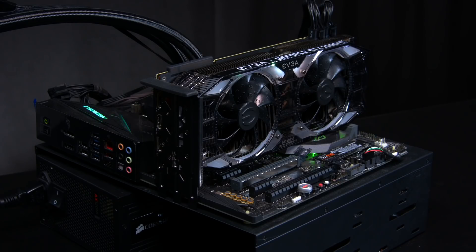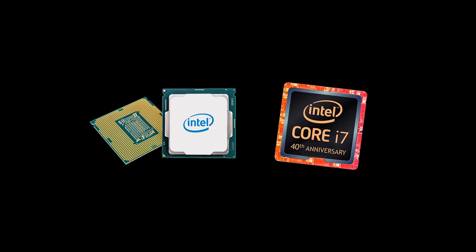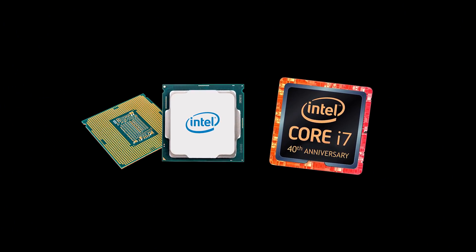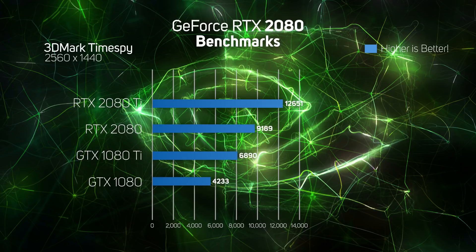First things first, we benchmarked the card — the EVGA GeForce RTX 2080 Ti XC Ultra Gaming — which combined with an Intel Core i7 8086K CPU and 16GB of RAM scored 12,867 in 3D Mark Time Spy. Pretty damn fast, we're sure you'd agree, but we reckon it can go faster.